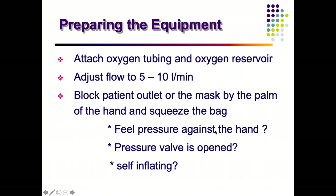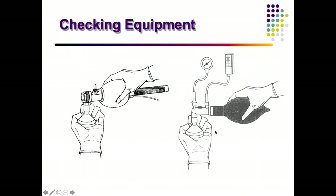To prepare the equipment, connect the tubing and oxygen reservoir, adjust the flow to 5 to 10 liters per minute, then check whether the bag is working. Block the patient outlet by placing the mask on your palm, squeeze the bag, feel whether pressure is generated, check whether the pop-off valve releases at higher pressure, and after releasing, check whether the bag self-inflates. This should be done every time before use.